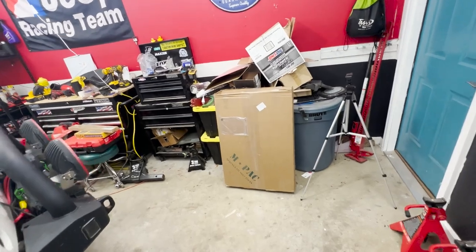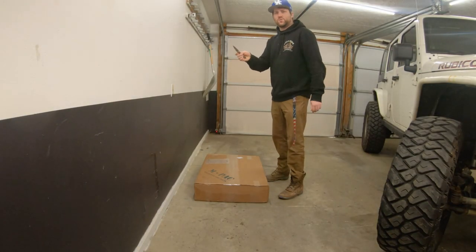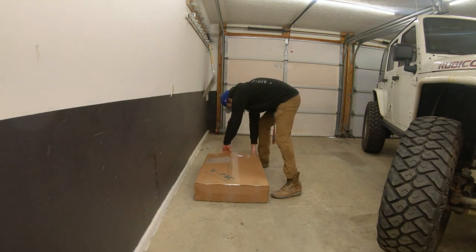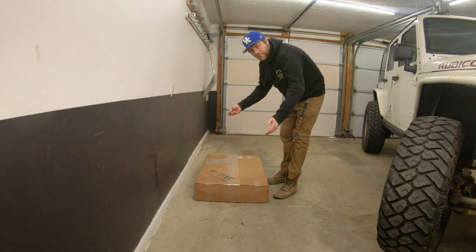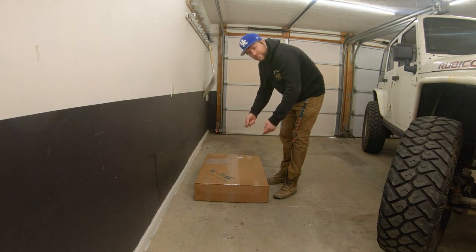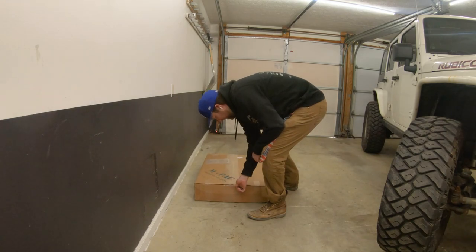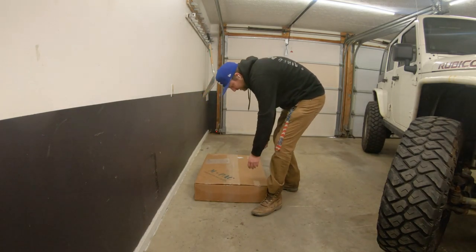We're going to drag this box over here, unbox it, and see what it looks like. I've watched some videos on people doing mods to them already, so it doesn't look like too big of a job — but we'll find out together. By the way, in case it sounded like I was hyping them up, this is not sponsored or anything. I paid my own money for this — just letting y'all know before we get too far into this video.